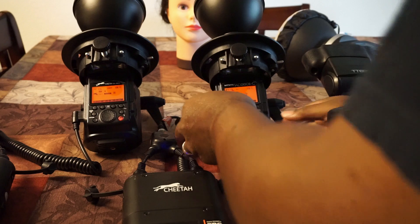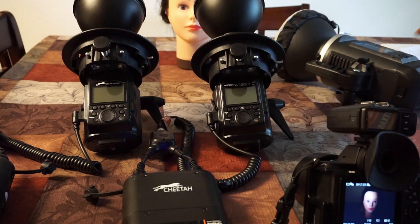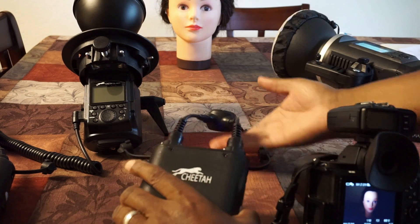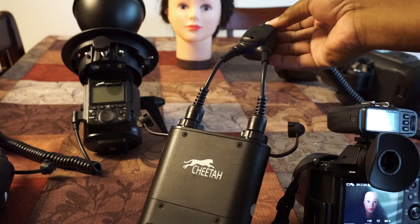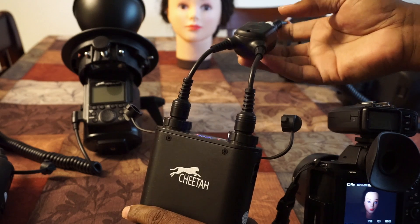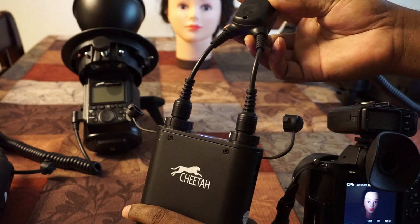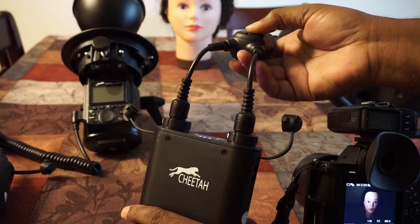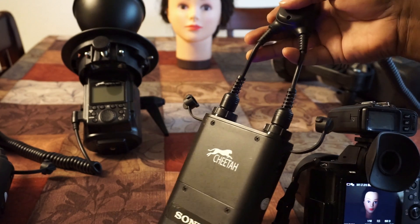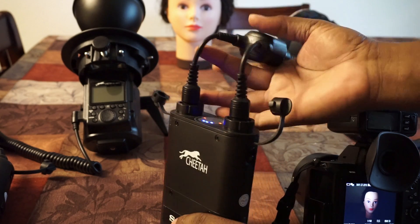Let's turn these off and bring out the 600 real quick. Someone was asking me about this cable — it's called a two-in-one cable. What it does is it cuts the recycle time in half, so at half power it's almost instantaneous recycle time. It's a great cable to have — I think it runs about $18 or $19 on Amazon; I'll post a link at the bottom.